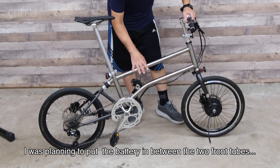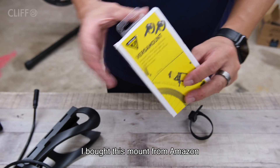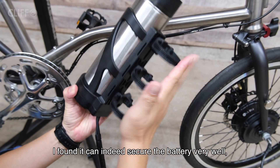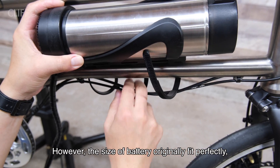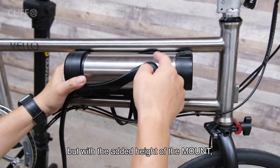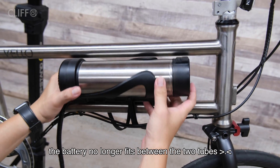I was planning to put the battery in between the two front tubes. I bought this mount from Amazon. After trying it, I found it can indeed secure the battery very well, especially using three of them. However, the size of the battery originally fits perfectly, but with the added height from the mount, the battery no longer fits between the two tubes.